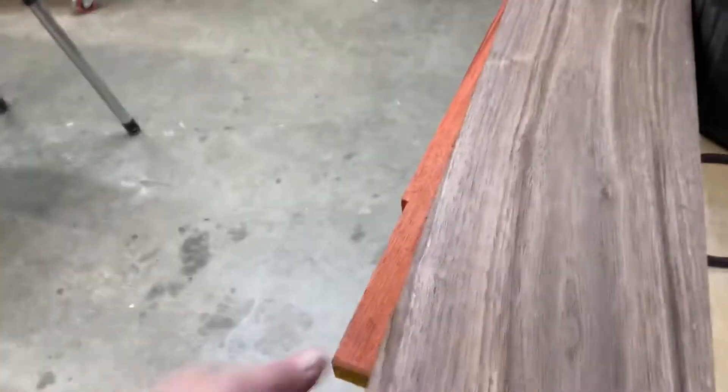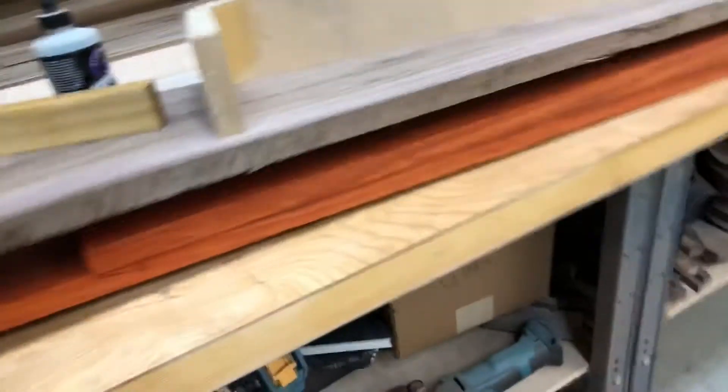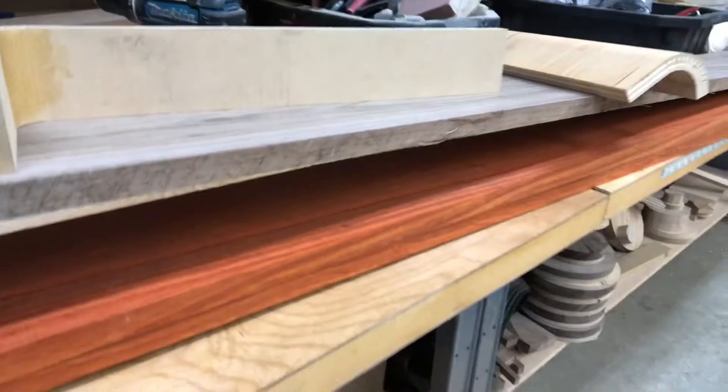This is some walnut I'm going to be using, and I'm really excited to show you guys this padauk I got — that's actually the color of the wood. If you've never seen padauk, it's neon orange and I'm really looking forward to working with it. That'll be the second project after the Jintanis, which will be another walnut speaker. Thanks for following along — if you have any ideas, comments are open. Thanks guys, talk to you soon.